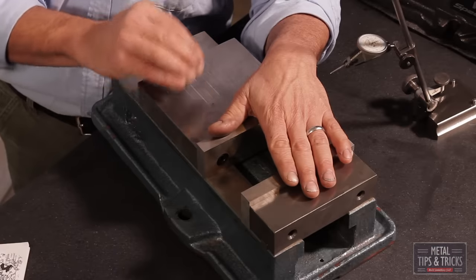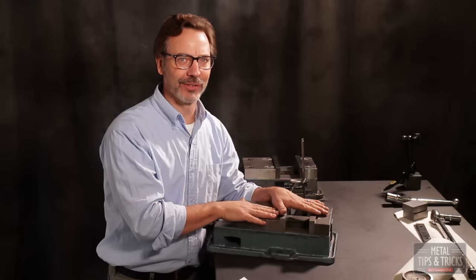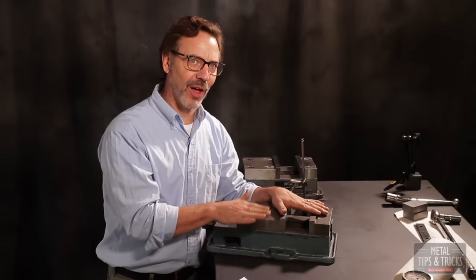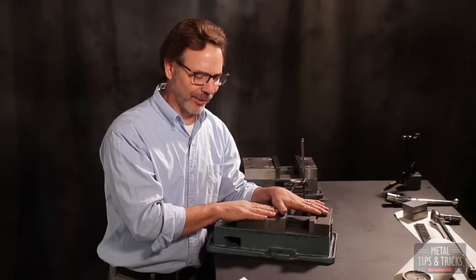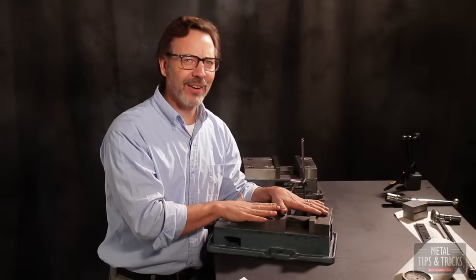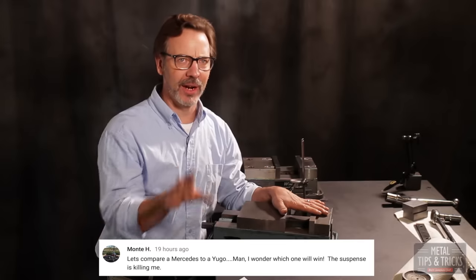The challenge was to regrind this vice to see if I could make it as good as an American vice. Well, I did that, and that's what most of this video is going to be about. But first, let's talk about the controversy. A lot of people were very upset with me comparing this Chinese vice to an American vice — one cost $200, the other $660. Monty H really summed up everybody's feeling: this is like comparing a Mercedes-Benz to a Yugo.